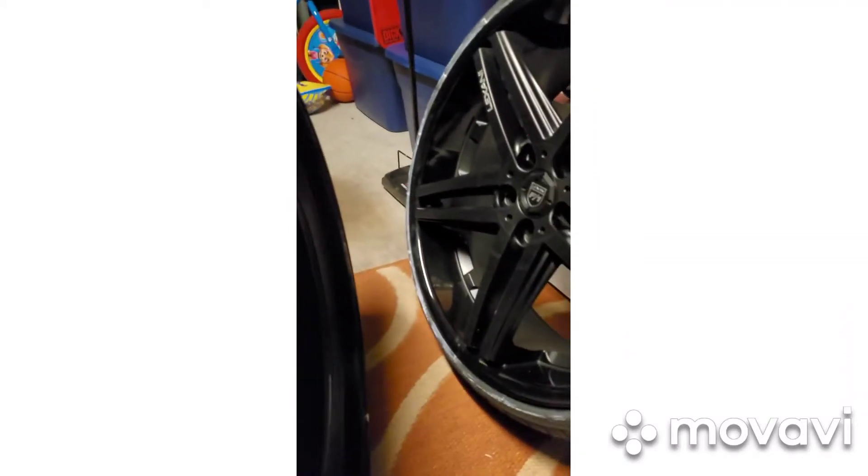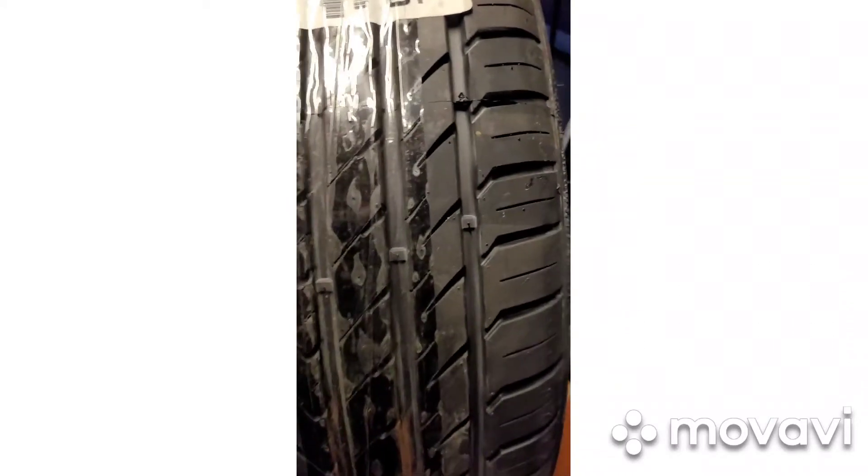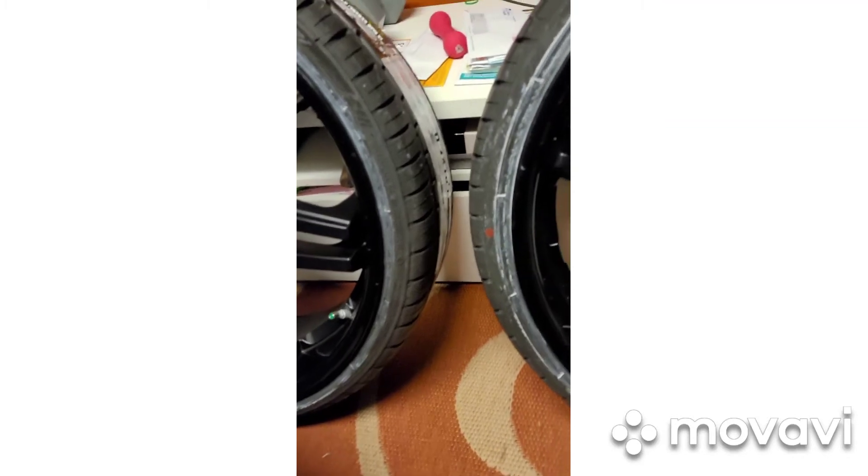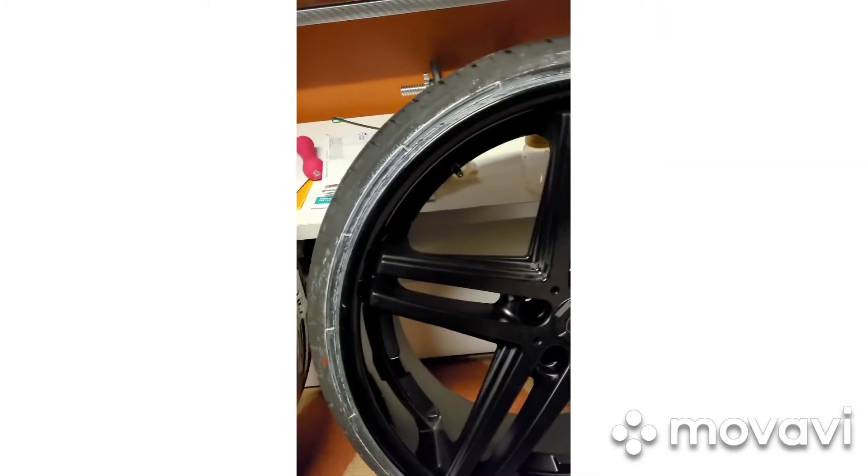245, 30 series tire. I believe these are a little bit wider than the ones I had on though — these are nine inch. I think those were maybe eight and a half on the factory. But anyways, I'll open this last box.